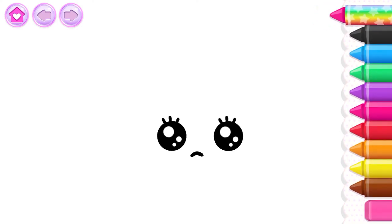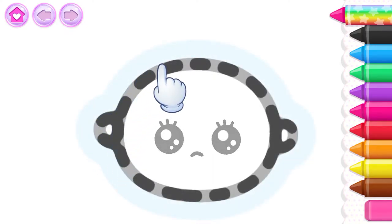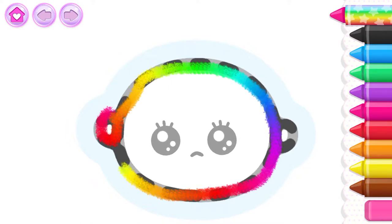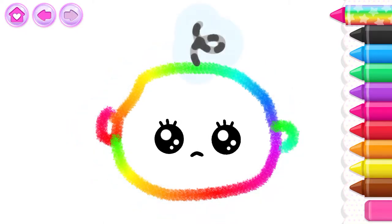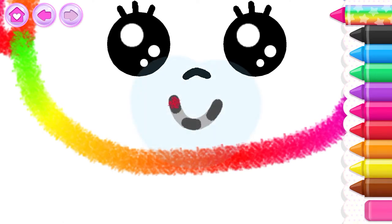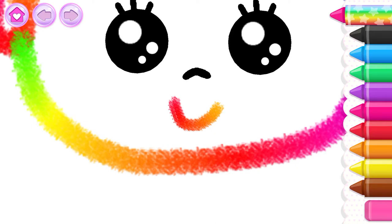Let's draw a baby doll! First, draw a head with little ears. Next, draw a funny little curl of hair. Now draw a mouth for the baby doll — what a happy baby you've drawn!